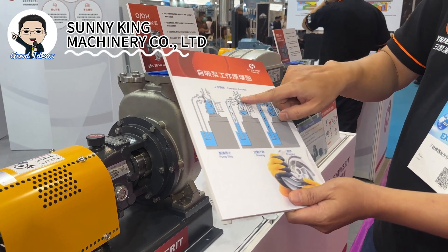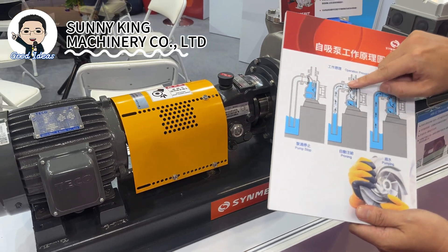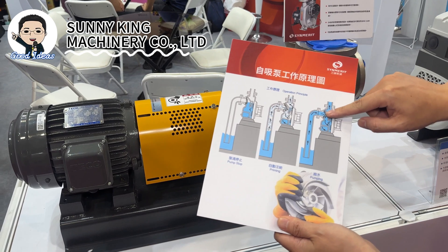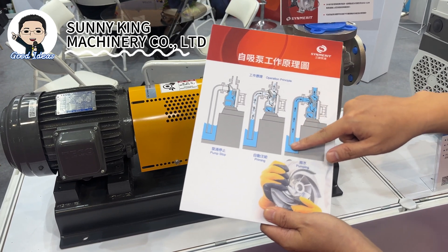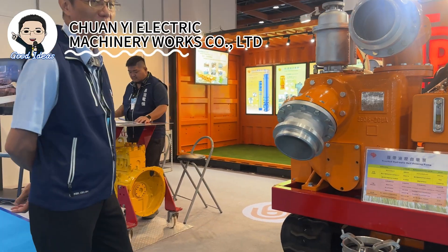The gas will separate from the top side and the liquid will flow to the bottom, continuing until the whole casing is full of water, at which point it starts working like a regular vacuum pump.